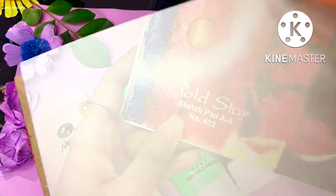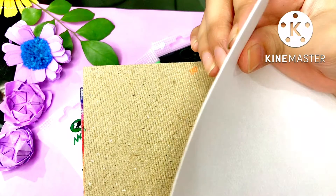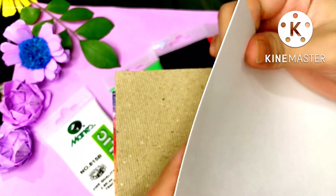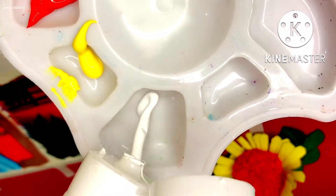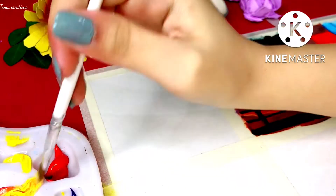The sketchbook I am using is a A4 size sketch pad. This page has two types of texture — one side is textured and one side is plain. You can see the thickness of the paper; it's more like a good paper and it's cold pressed. So let's just start the painting.